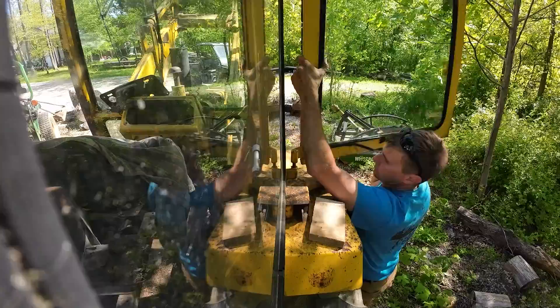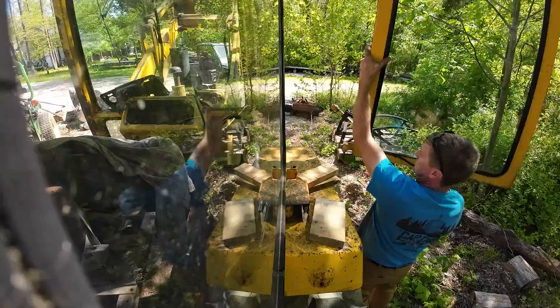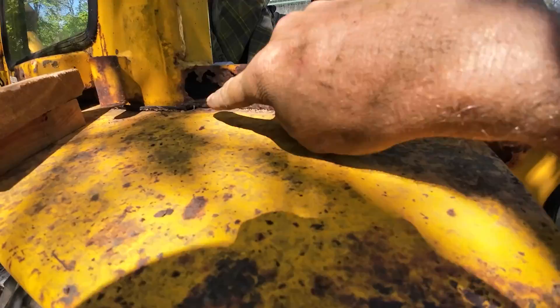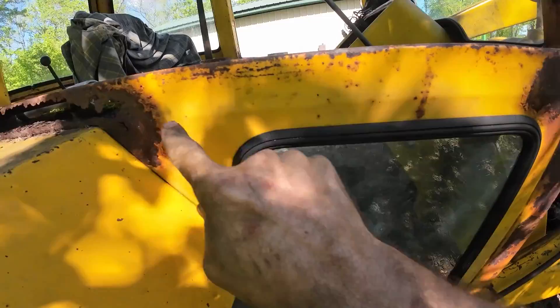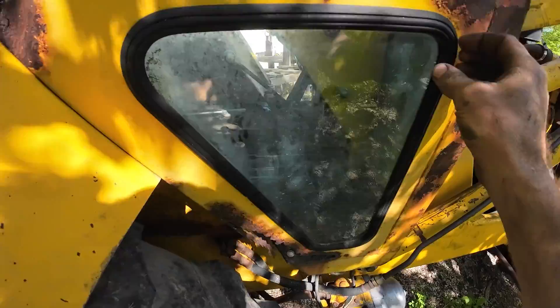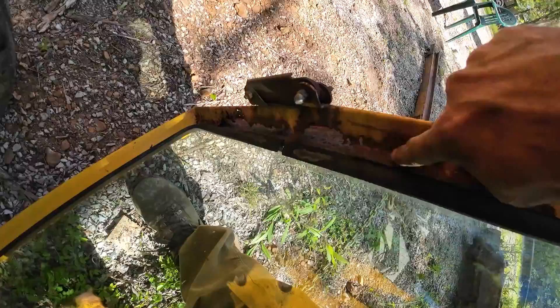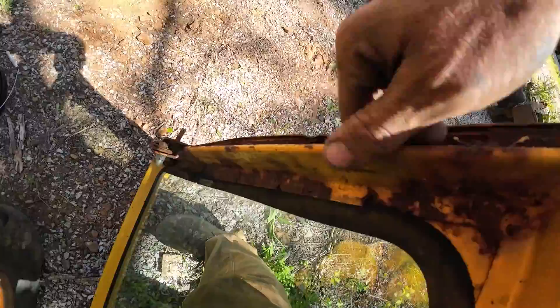Probably the easiest approach when I start doing these cab repairs is to honestly just cut this whole thing out and replace it versus patching it all in. I'm going to have to get that glass out at some point too. You can see most of the door all the way up around the top — all of this is in really good shape. It's just this piece down here at the bottom. I could either rig something up or get my local machine shop to bend me a piece to put on that. Overall, the door's in pretty decent shape.